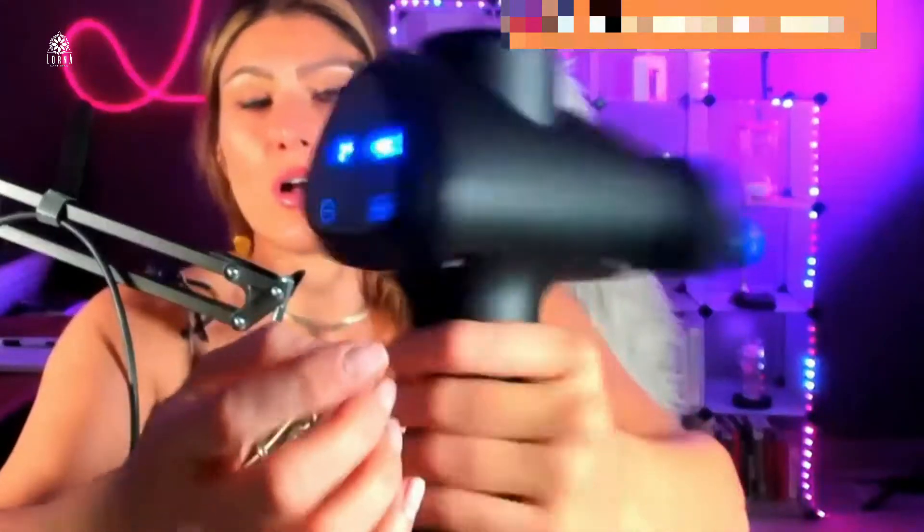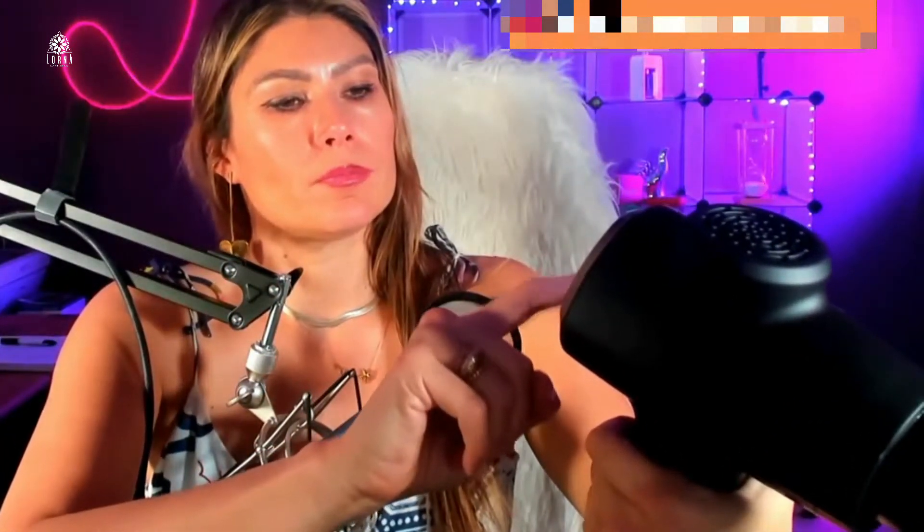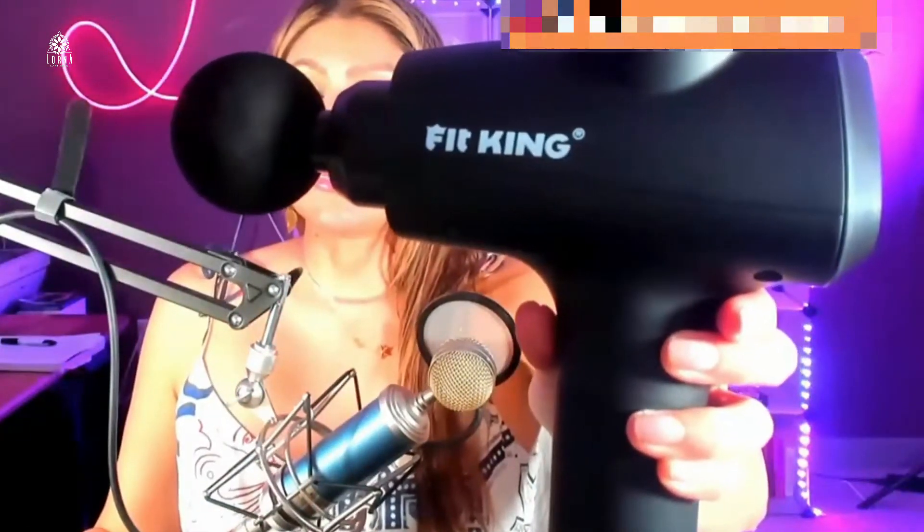Here's how you turn it off — go down, and now it's off. This is the Fit King massage gun.